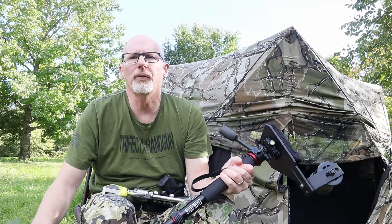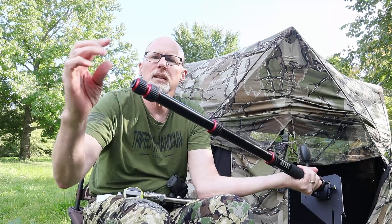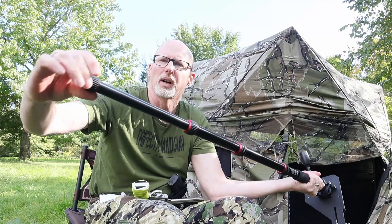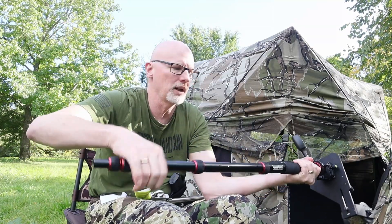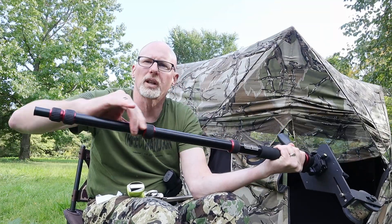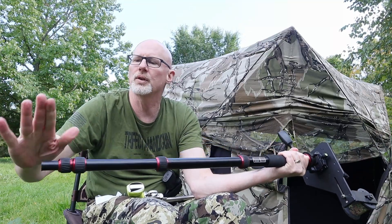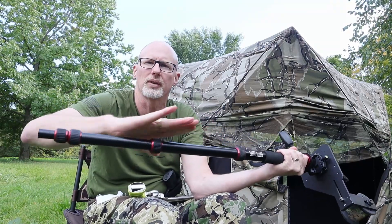Another tip: keep your monopod as short as possible and always use the fattest section of the legs first. Pull the widest section all the way out first, then work your way down to the skinnier sections until you reach the height you want. You don't want to rely on the skinny sections — they're not as stable as the fat part of the monopod.